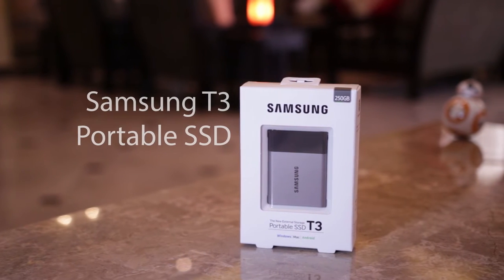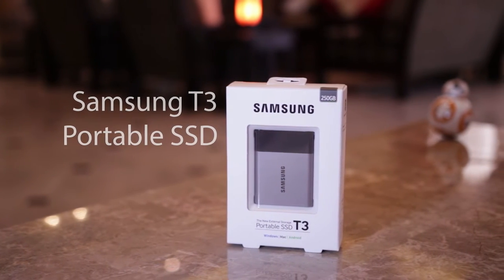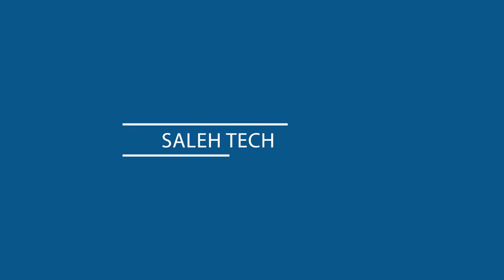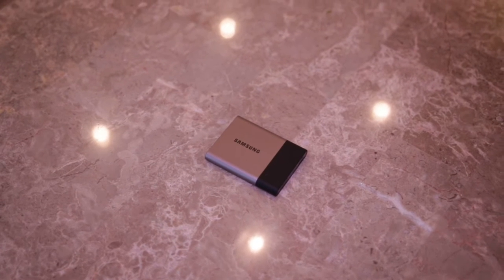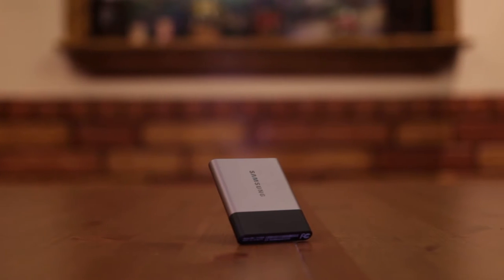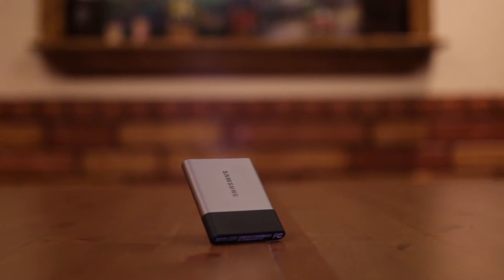Hey there! This is a quick look at the Samsung T3 Portable SSD. The Samsung T3 Portable SSD is a successor of Samsung's T1 Portable SSD.